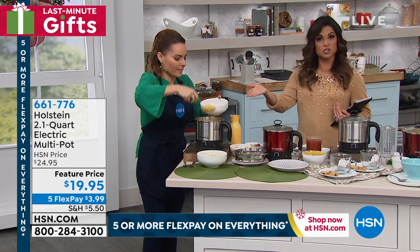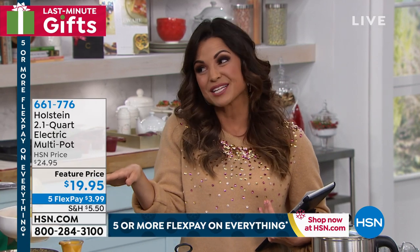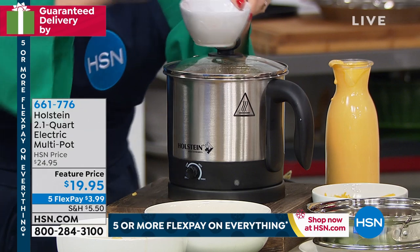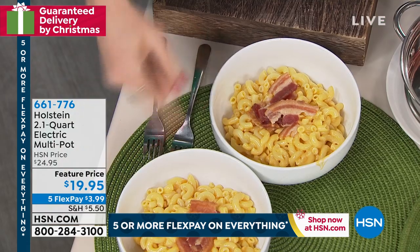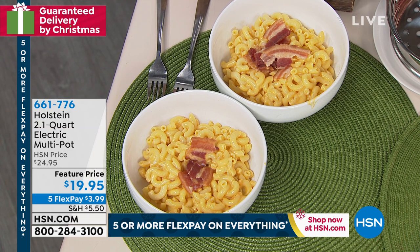You can plug it right in at your desk and make your meals right there. There are a lot of possibilities with this for sure — it's just the convenience of it. And remember, you're also getting a steamer rack, so that expands your possibilities. You're getting the little egg dish, the egg steamer tray, so you can steam your eggs — and a little spoon included. And it's $19.95. That mac and cheese made in moments — so easy.